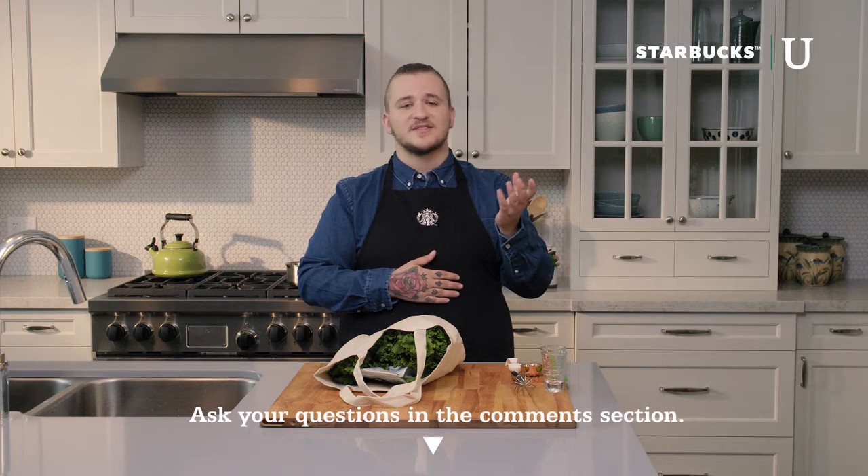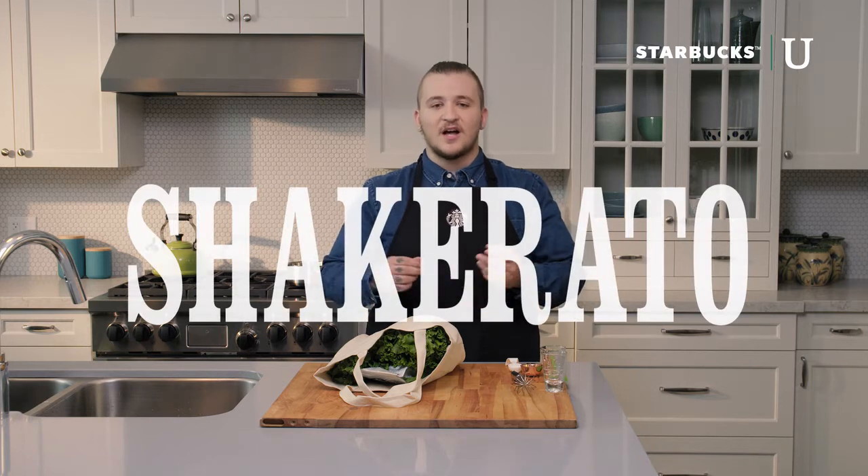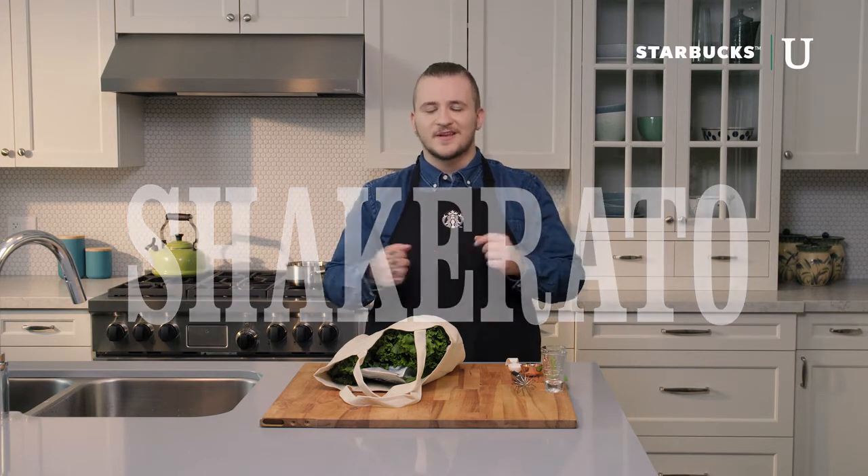We'll be posting a summary video just in case you miss anything, in depth, at mystarbucksweekend.com. Don't worry about keeping up — super simple recipe today. Today I'll be teaching you how to make a drink called a Shakerado, like macchiato and shake, because we're going to shake things up a little bit with a cocktail shaker today.